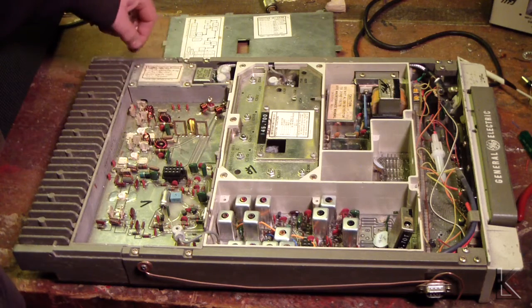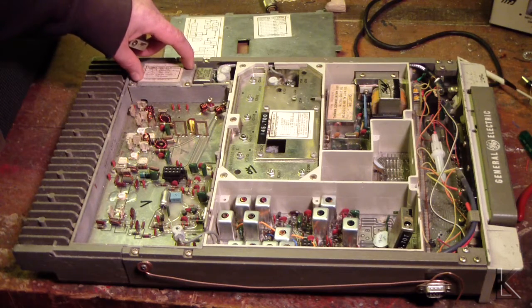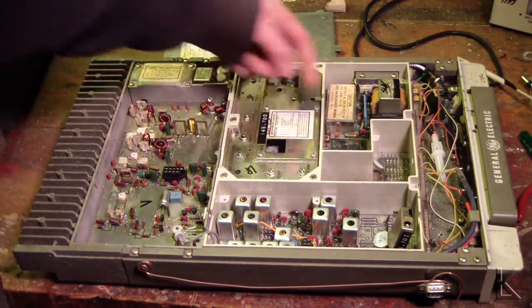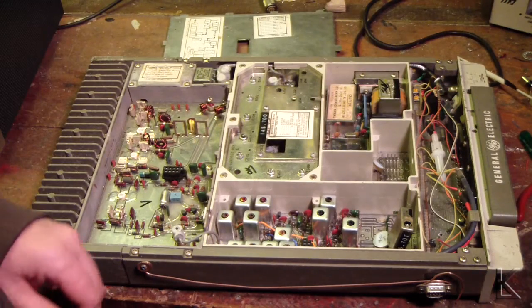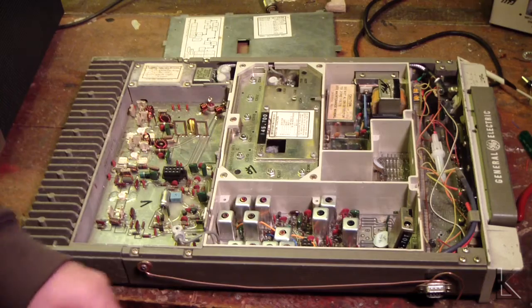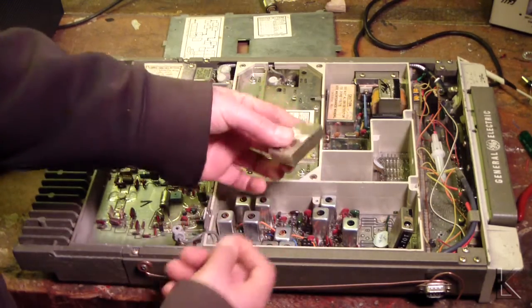Under here I think is the H bridge. It would sense power and SWR, which could be fed back to the control head. Big old beast of a radio. Let's open up one of these little modules and see if it's a pushed crystal or a VFO.